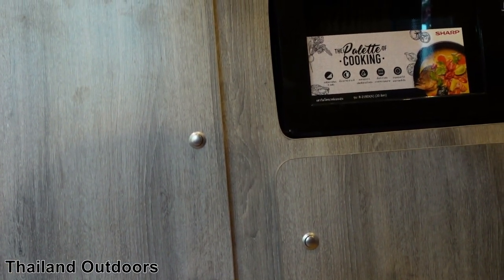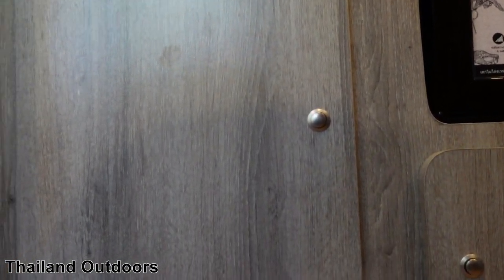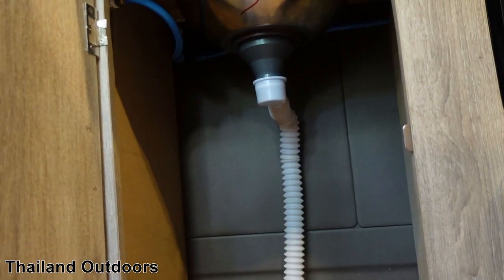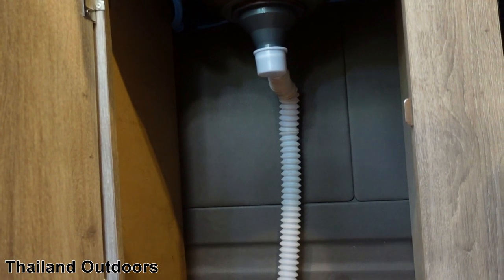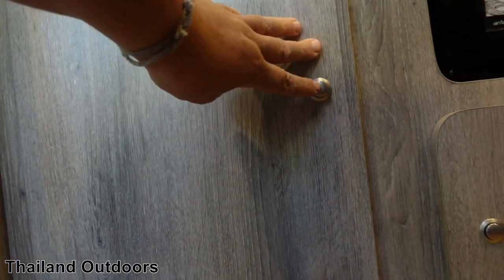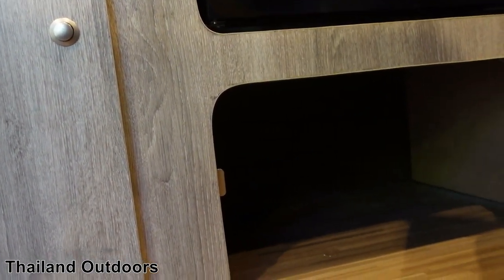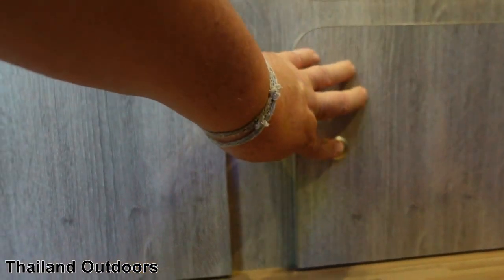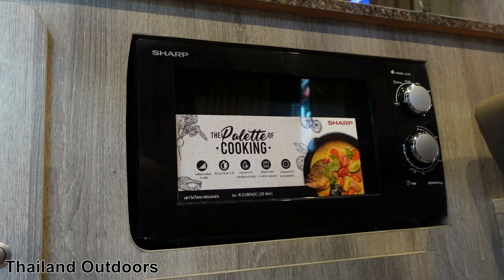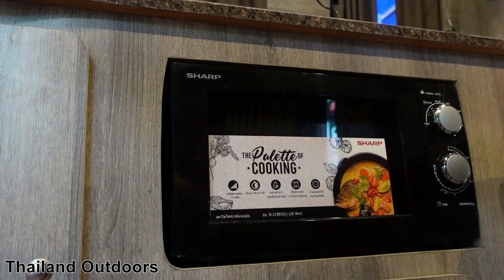These two down here under the sink are bigger but very inconvenient, and you can't access them when the bed is down. There's no fridge in this van, but you could probably put one right there if you really needed one — I would rather have two drawers. And then this one is where I store the 12-volt fan — it's quite big, very inconvenient. The microwave works great; it's amazing that it runs so well off the battery. A bit inconvenient where it's located, but it's there if you need it.